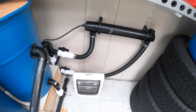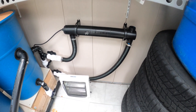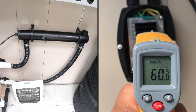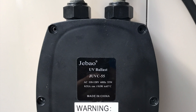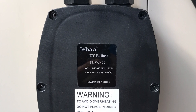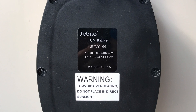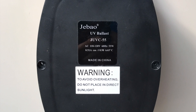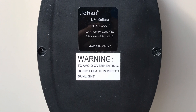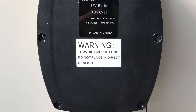I found out that the transformer or ballast is really hot after eight hours — almost burning hot. Even after I did the modification it was still at 60 degrees Celsius at the heat sink. Please remember: perform this modification at your own risk. This modification will void your warranty and make the unit no longer waterproof. However, this fix will prevent overheating and stop the tripping of the GFCI outlet, prolonging the life of the unit. Disconnect the power before you open the unit.